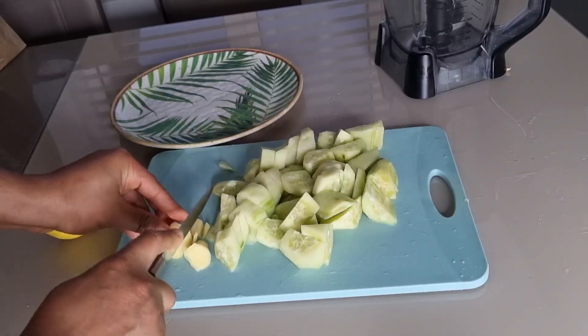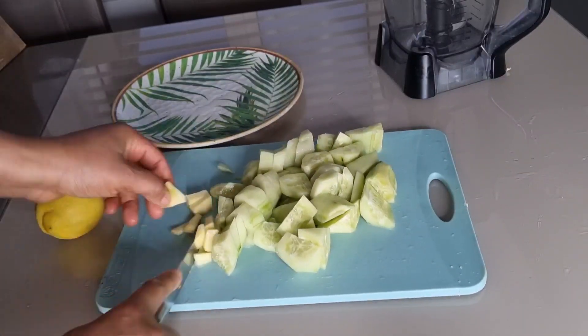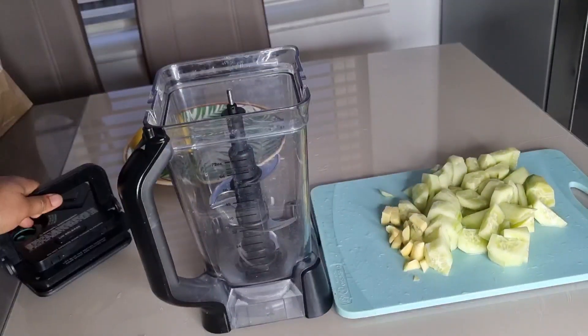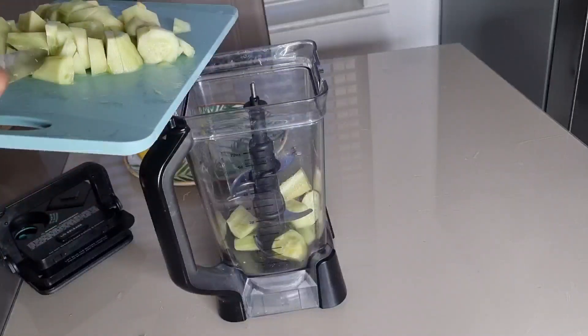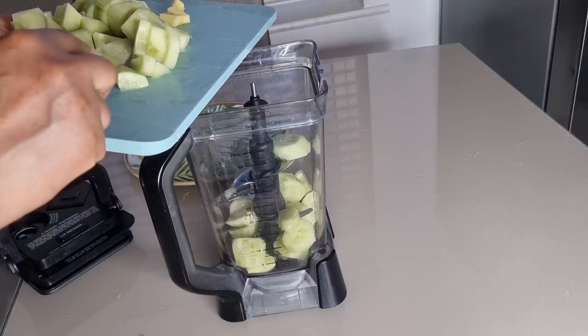When I'm done cutting, I'll be cutting the peeled ginger into smaller pieces — you can also use a grater to grate it. Then I'll be adding the cut cucumber and ginger into the blender.